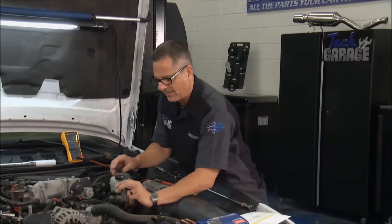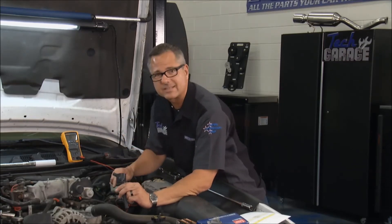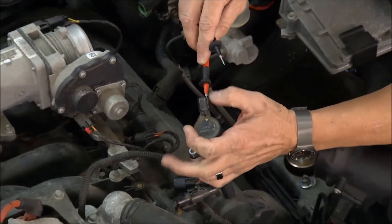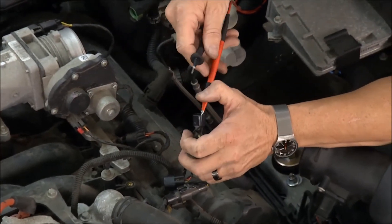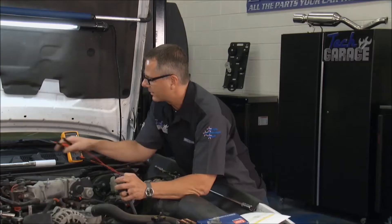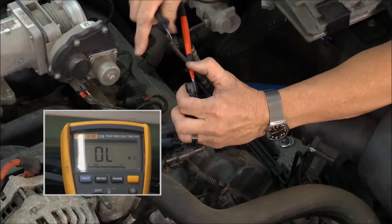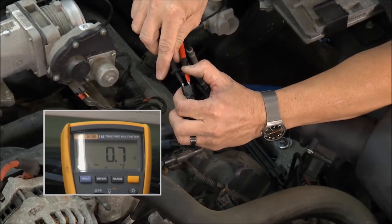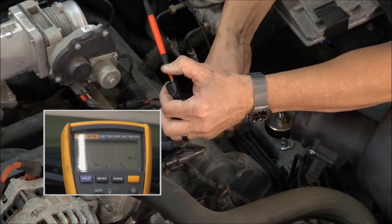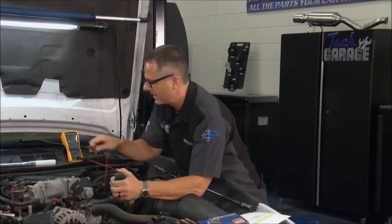Also on a coil — I've got the one out that wasn't firing. I set my meter up to ohms of resistance. You can do this at home. Going across the primary side, I go across the two top terminals and I'm getting OL, so there's actually no continuity. I'll take this new coil and show you — going across the top terminals I have about 0.7 ohms of resistance, and on the secondary side where it's actually firing, about 5,000 ohms of resistance. So this coil is going to be in much, much better shape.